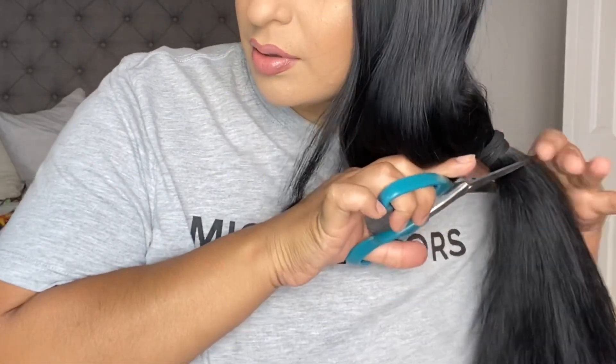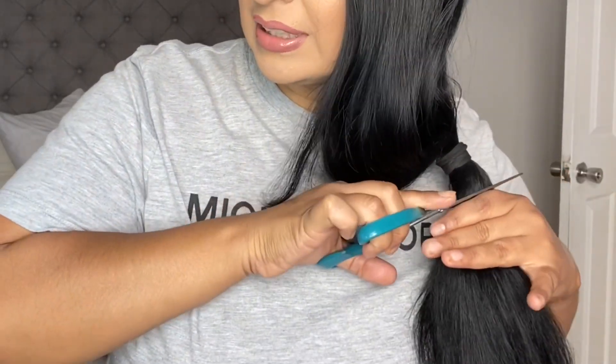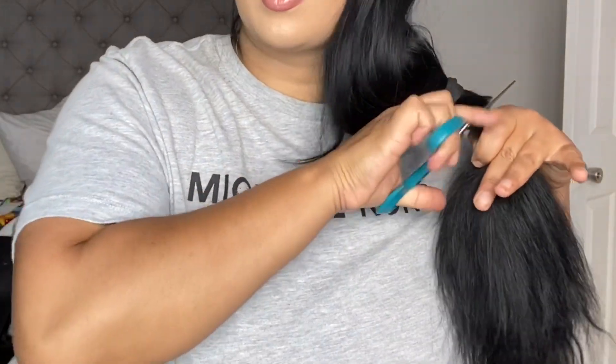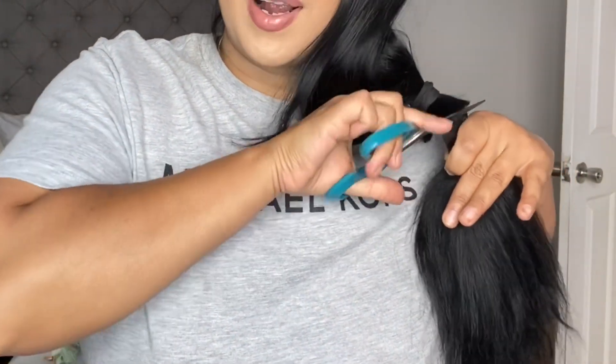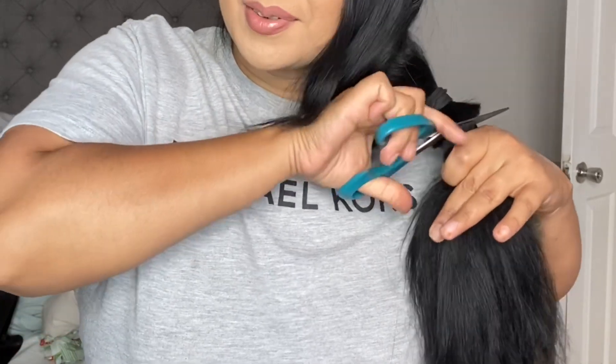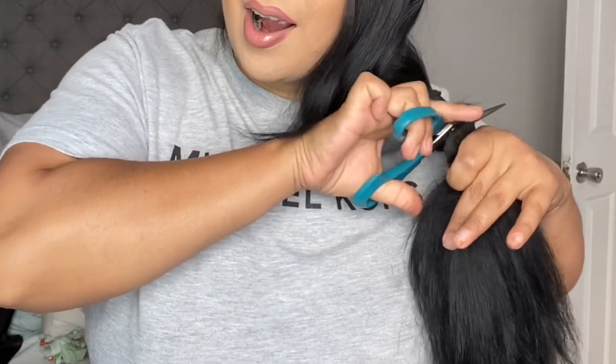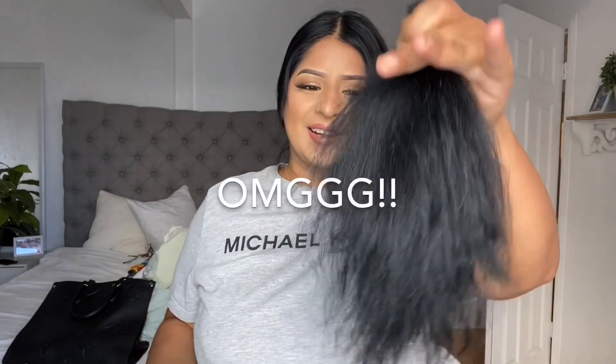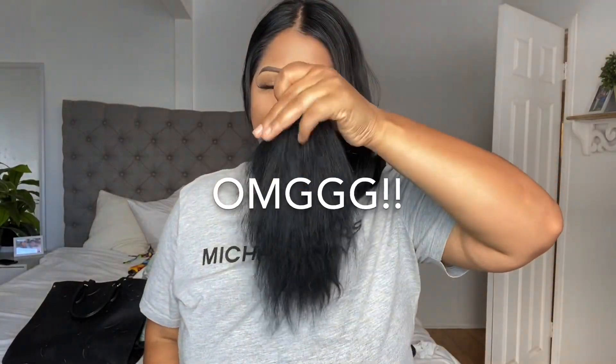Get ready you guys — I did the craziest thing ever, oh my god, here you go! Oh yes, I'm doing it! Oh my god, I did it! Yes, I cut my hair finally! Oh my god, I finally did it! Well anyways, it looks very cute.